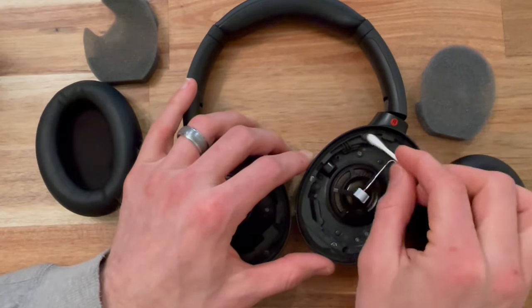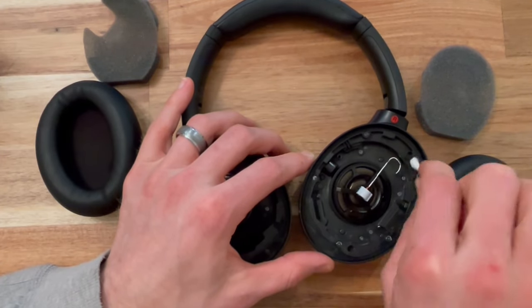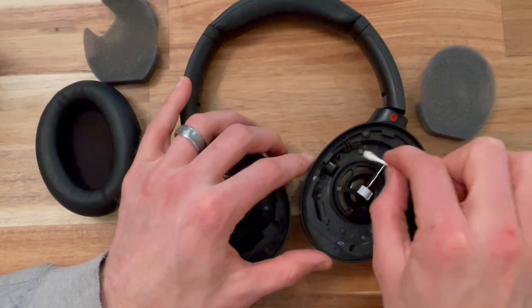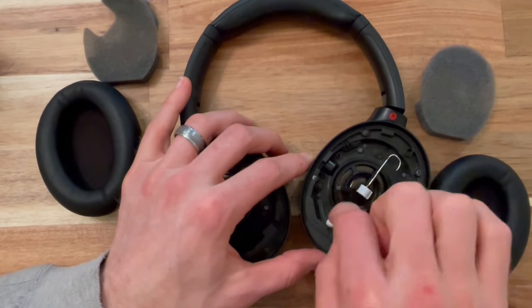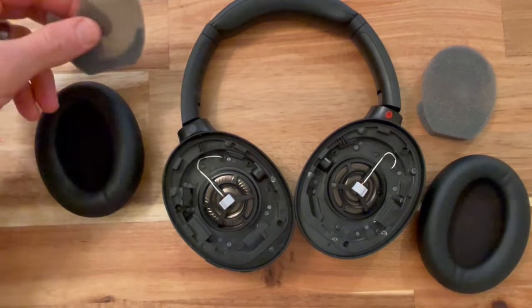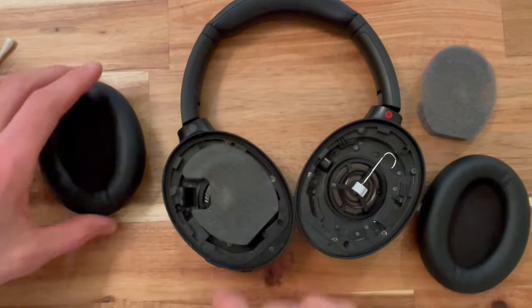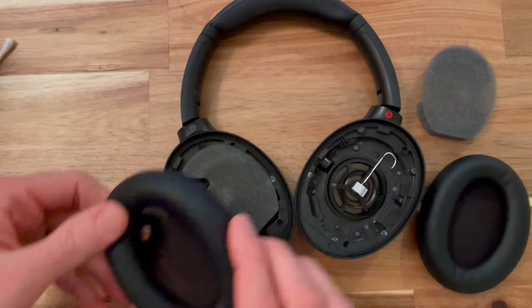If you need to replace your ear cushions I'll have a link in the description and you can just follow the same steps as this video to change out your cushions. The left side has a removal sensor so that it can pause your music if you take your headphones off.